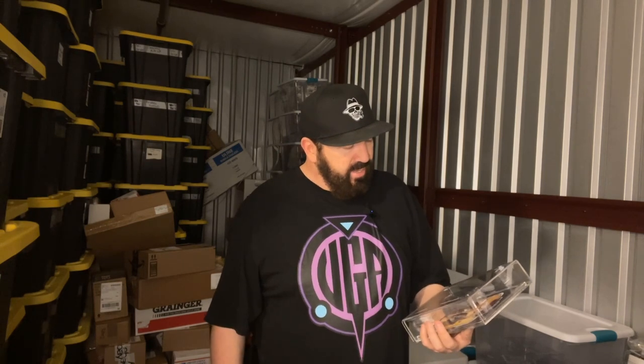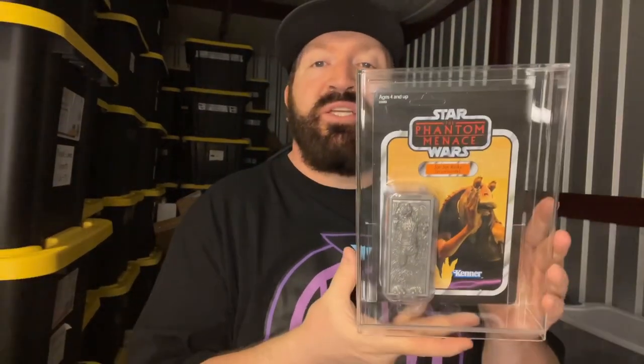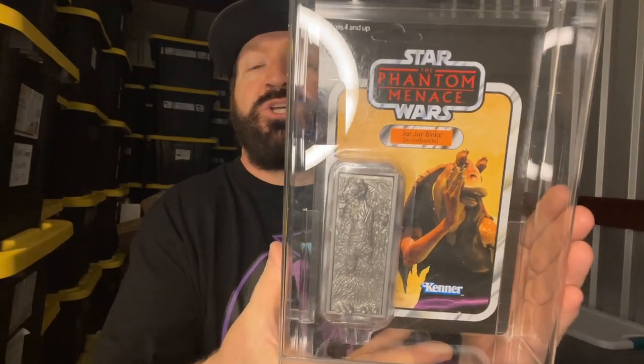This is pretty damn cool. Of the Star Wars Vintage Collection series, this is the most rare and hard to get figure. It is Jar Jar Binks — and it's Phantom Menace — but this isn't just a regular Jar Jar Binks. It's a Jar Jar Binks in carbonite. And this is a San Diego Comic-Con exclusive.